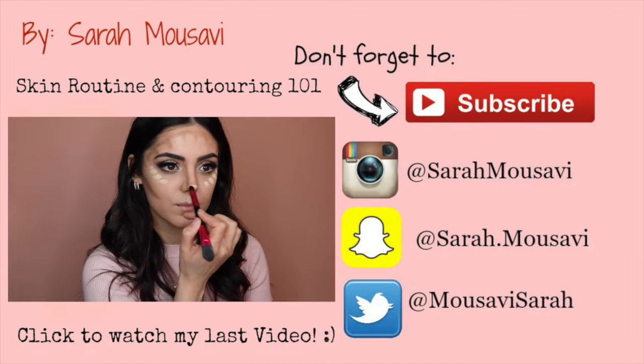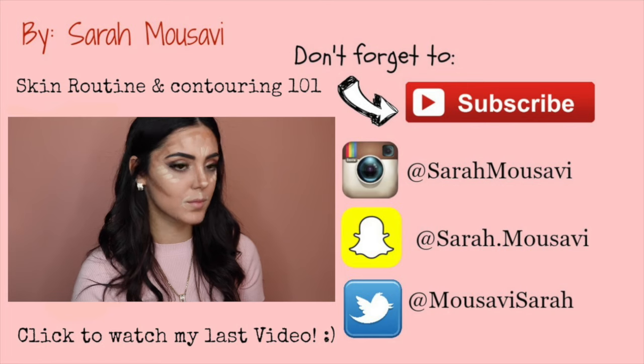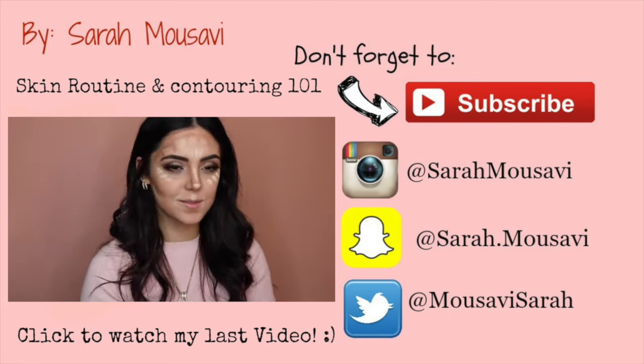Alright guys, this is the final look — I hope you enjoyed it! Let me know in the comment section below what you think. If you haven't watched my previous video about my skin routine and contouring, I've linked it below. Don't forget to subscribe to my channel and hit that like button. Thank you, bye!